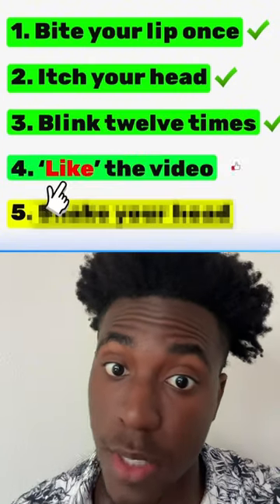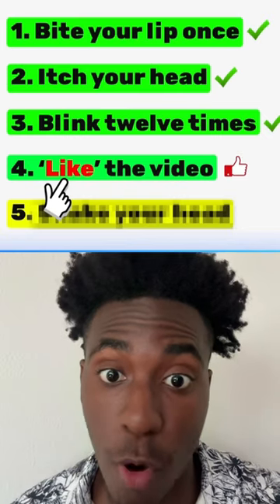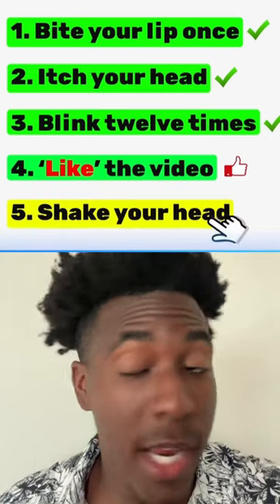Now to make sure you're still following along, make sure to simply click that like button. Now before we get to the final step, all you need to do is just shake your head and move.